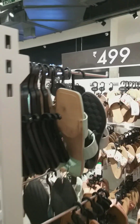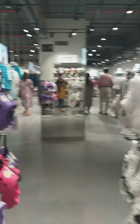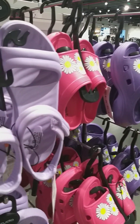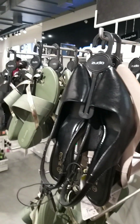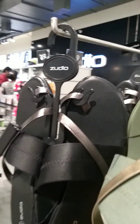As usual, everyone is in the industry. All of our shoe items are available — flats, heels, and shoes. We have all types of sandals available. This is at a very affordable price.